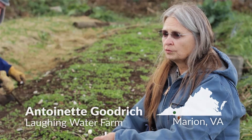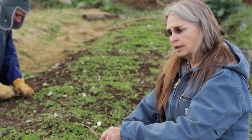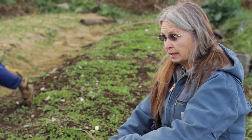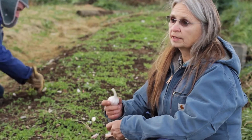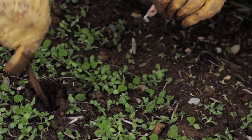Our winters here get colder than that, so we're expecting to have some cover, suppress the weeds, fix a little nitrogen, and then have the winter kill it. But our main crop that we're planting is garlic — of course it'll make it through the winter — and then there'll be a mat of organic matter.